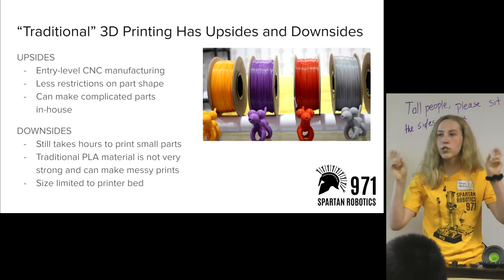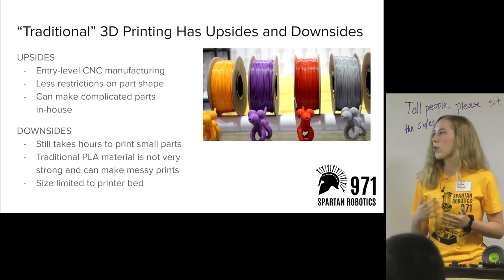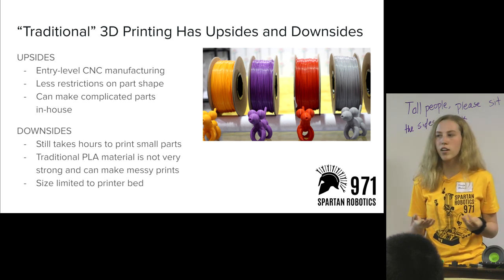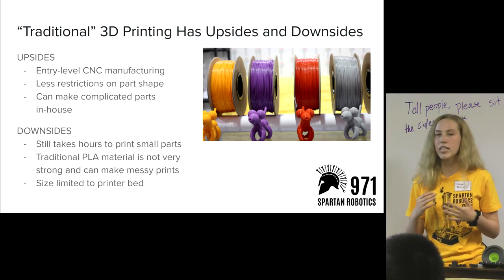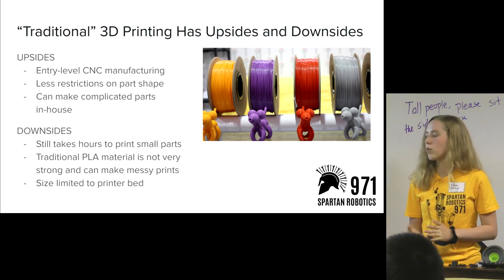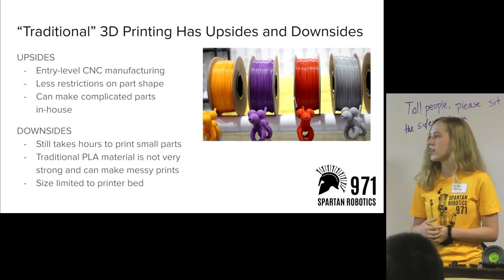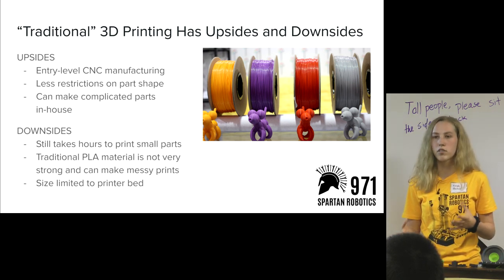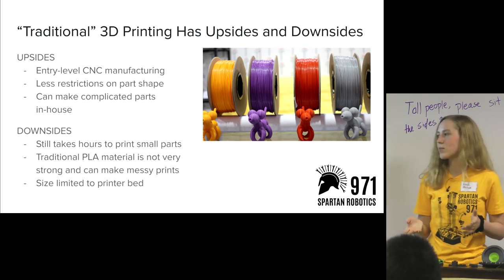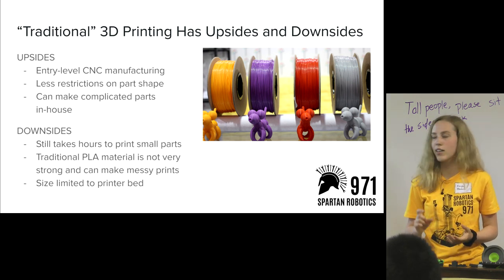Traditional 3D printing — meaning common plastic PLA with a lower-end printer — can be pretty good for your team. It has the upside of being a pretty easy entry-level, computer-controlled manufacturing system. It gives you a lot fewer restrictions on part shape, and you can still make complicated parts in-house if you have a 3D printer in the lab.